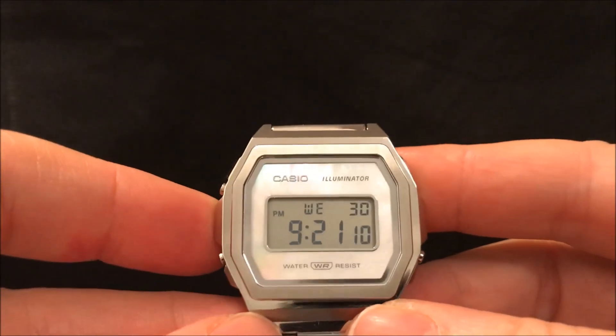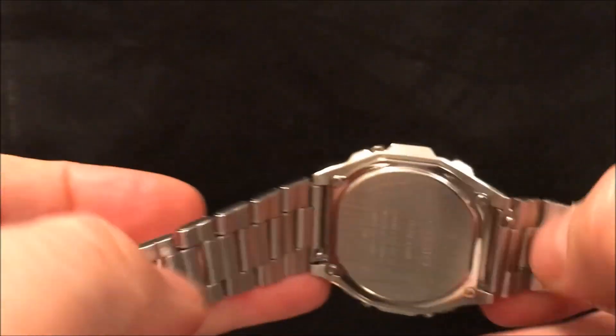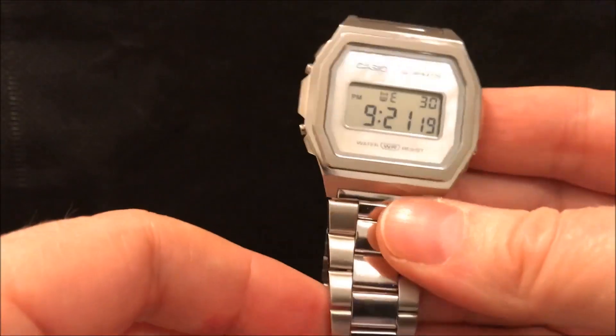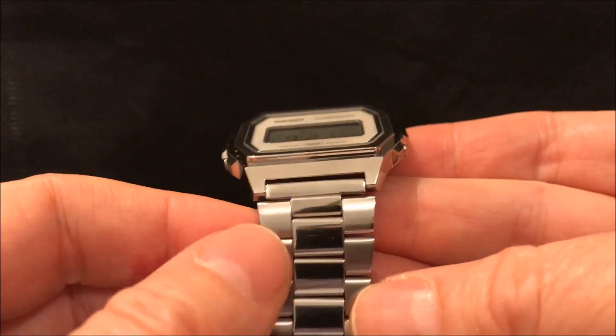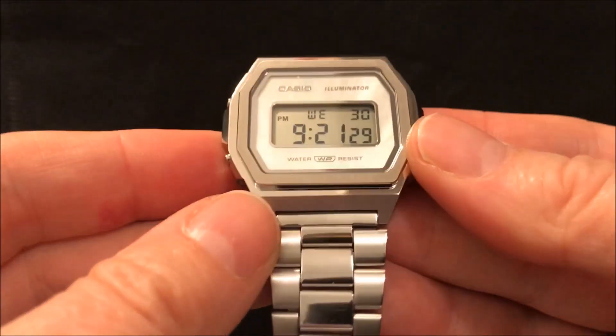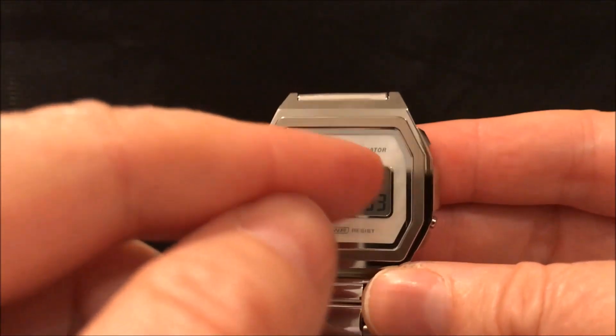It's the same folded steel construction of the bracelet as you'll find on other Casio digital watches, but it's finished slightly nicer — the side links are matte and you've got these polished center links, so the finishing is nicer.